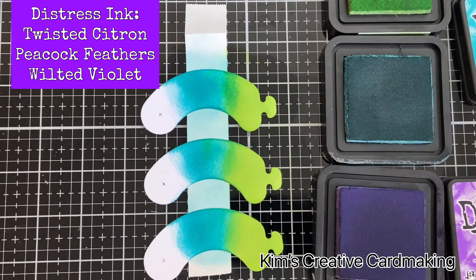Just be careful if you are ink blending on these pieces — you need to make sure they're completely dry before you assemble the card, or your glue dots or glue will not stick to them. While I've got these inks out, I'll apply some purple wilted violet on the outside of the arrow, and then peacock feathers on the arrow itself.